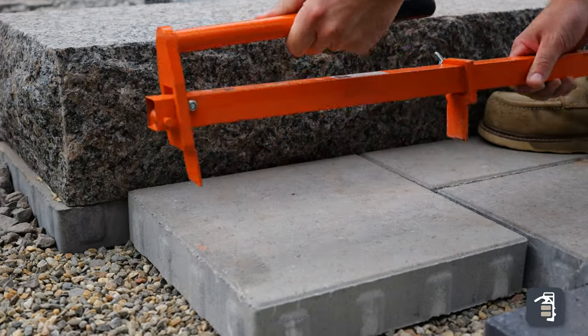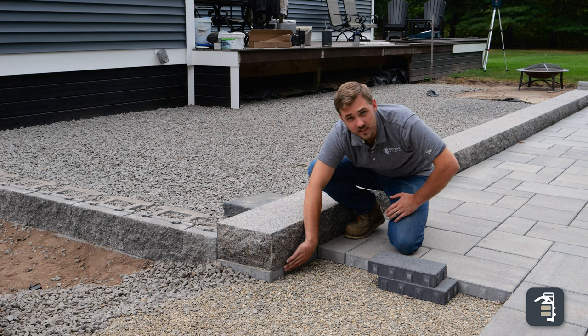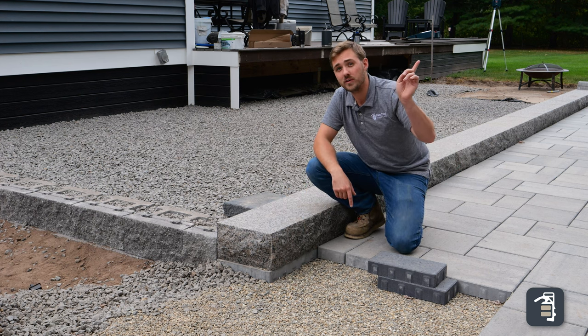If you guys want to see how we efficiently lay these base course pieces, make sure you check out the video on our wall screen here.